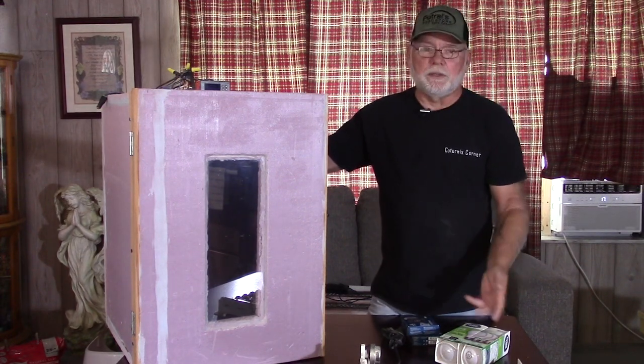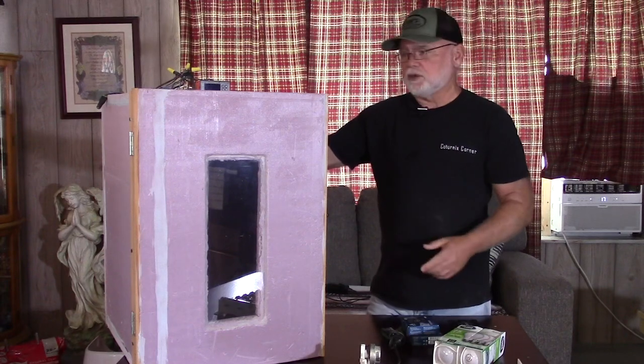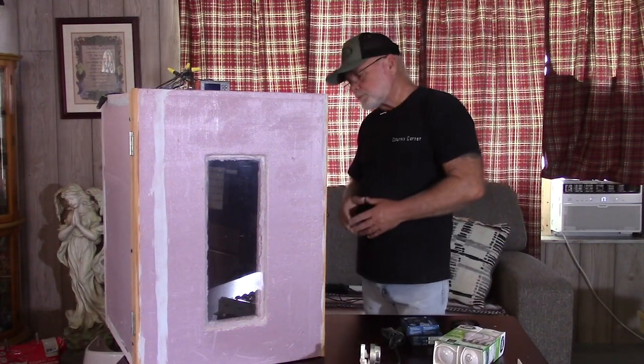The light bulbs — I change them out about every six months regardless. For about five bucks you can get four bulbs, which is two changes on your heating elements.